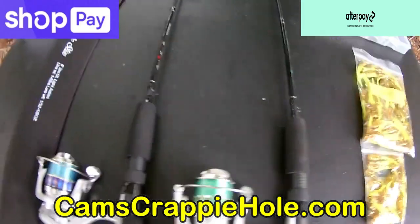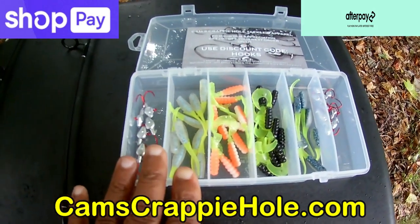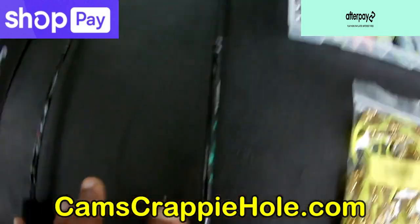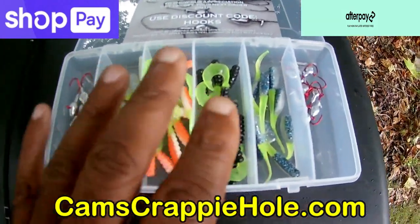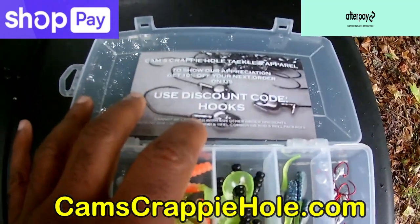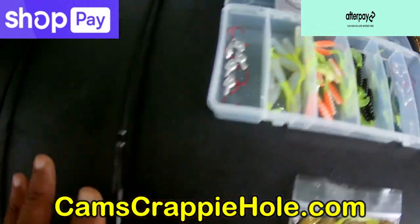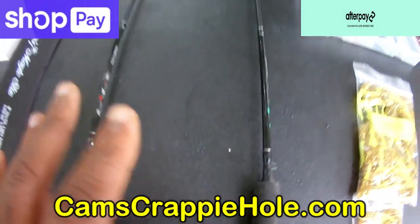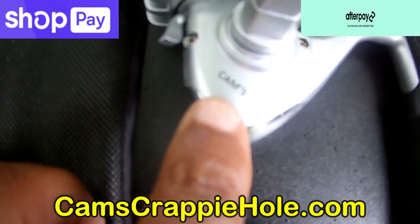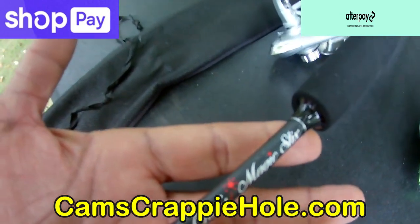For a few extra dollars you can make this a starter kit — you get the rod and reel combo brand new plus plastics that come in a water-resistant carrying case. At checkout, punch in the code HOOKS — H-O-O-K-S — and you get 10% off plus free shipping when you buy the set. Three-ball-bearing reel, Cam's G1, super ultra-light carbon fiber rod and reel combo.